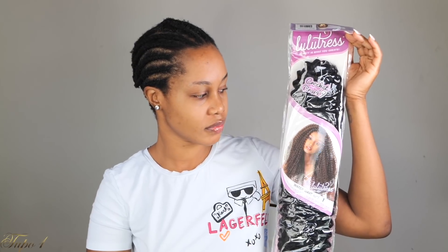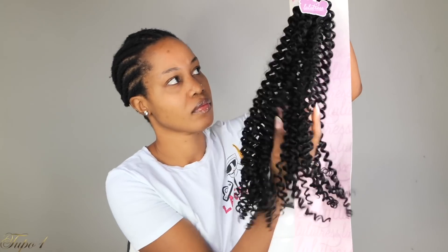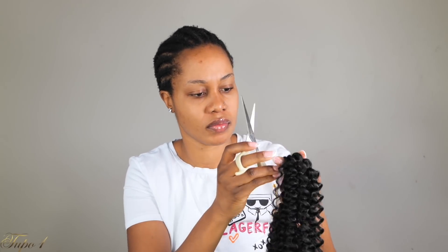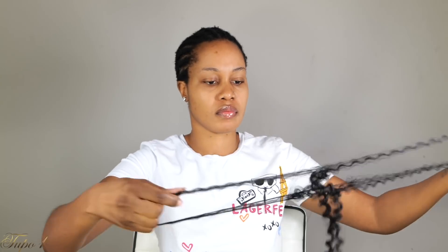So I'm going to be using this Lulutress braiding hair, and this is 18 inches. This is the water wave. It is color one — jet black. So I'm going to be using two and a half packs for this entire look. So I'm going to show you guys how I'm sectioning the hair. I'm taking one strand at a time and then sectioning that strand into three pieces, so it looks really nice and natural.